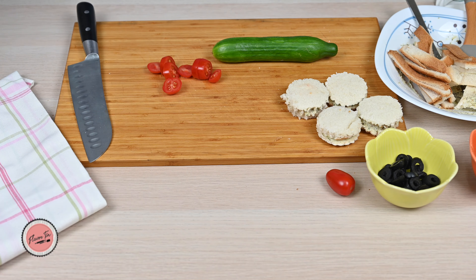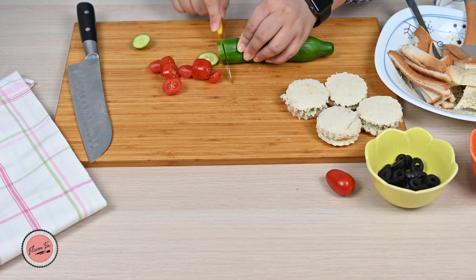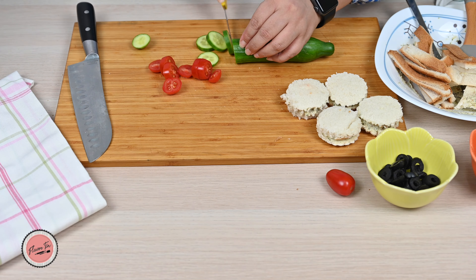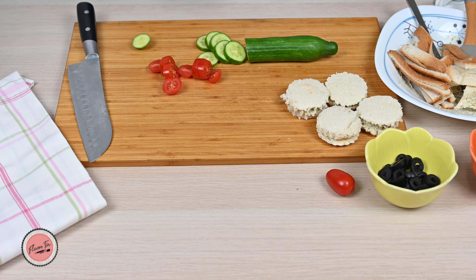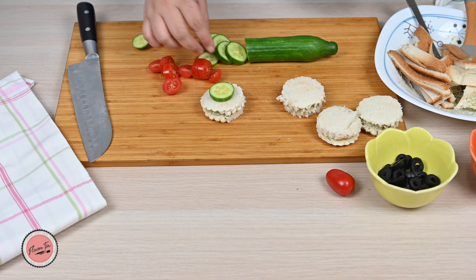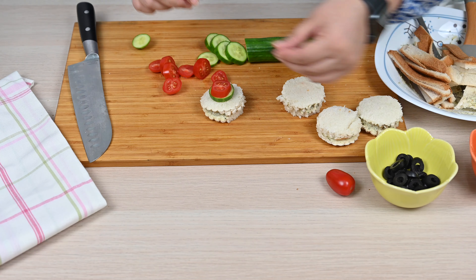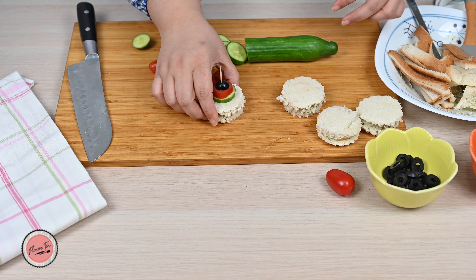Now let's prepare some toppings. Here again, you can top them with any decorations available in the pantry or fridge, or according to your personal choice. I am adding cucumbers, tomatoes, and olives. Now secure all of them with a toothpick — see, so simple but so colorful and pretty to look at.